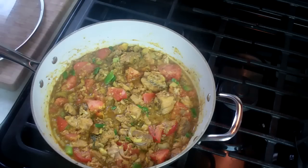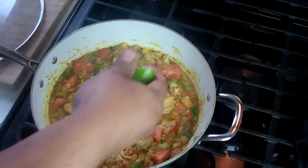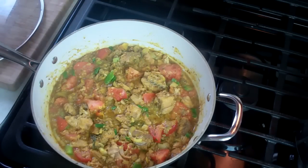The final thing — I've got some lime and this is just to brighten it up a little bit, take that little bit of fishiness out of it. Some fresh lime juice. Turn my heat off and that's it.